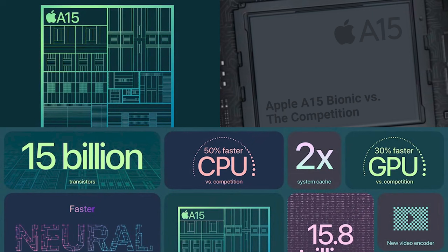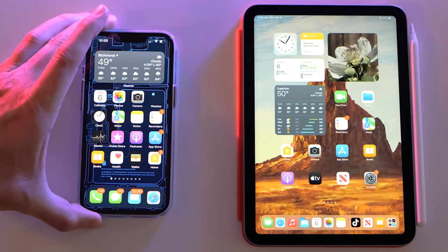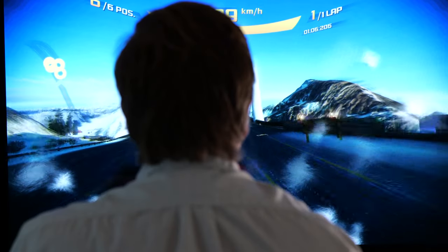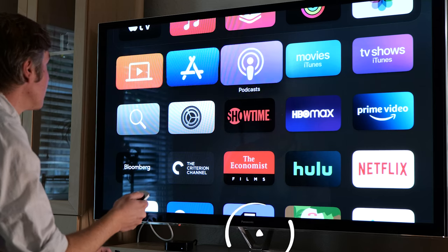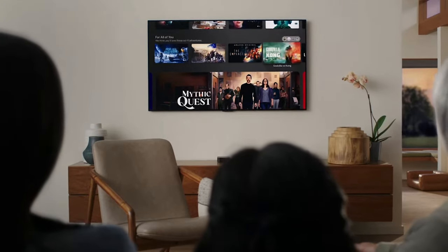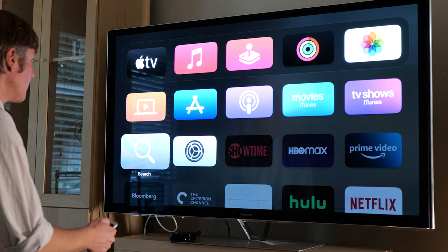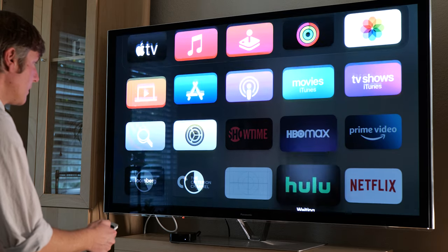On the inside, we now have the A15 chip — that's the same chip included in iPad minis and your iPhone 13. So you can expect games, launching apps, and scrolling around will definitely show an upgrade in speed and smoothness. I definitely noticed it, and it's up to par with the responsiveness of newer Apple products like the iPads and MacBook Air. You open up the apps and boom, it's ready to go.